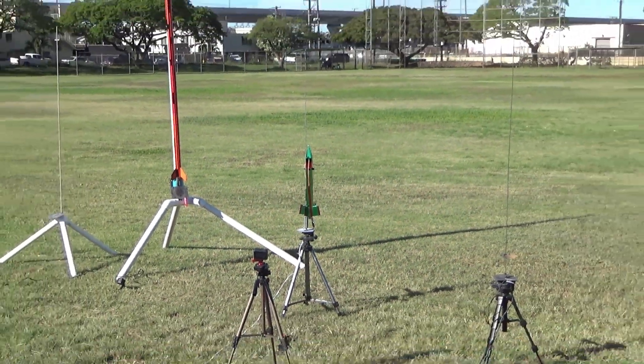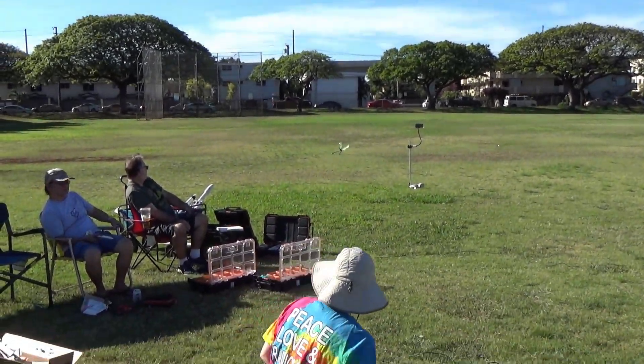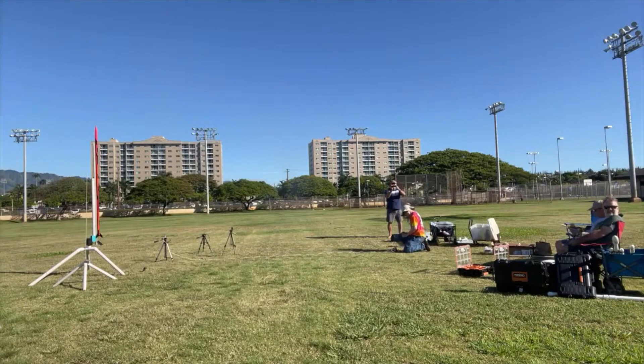It's clear, I have a good light. We are launching in 5, 4, 3, 2, 1. There it goes. Beautiful. Nice. Can't get better than that. Beautiful.